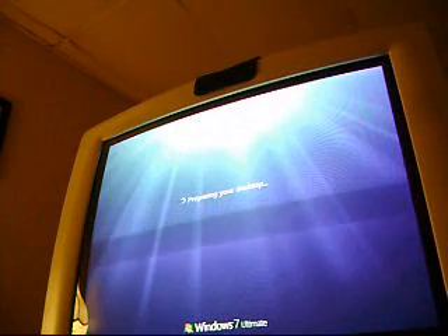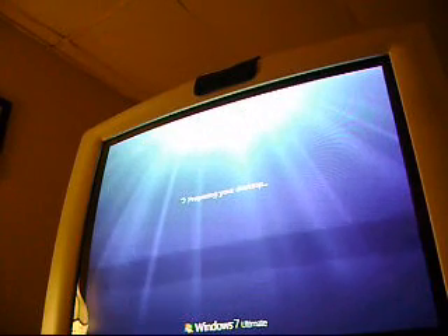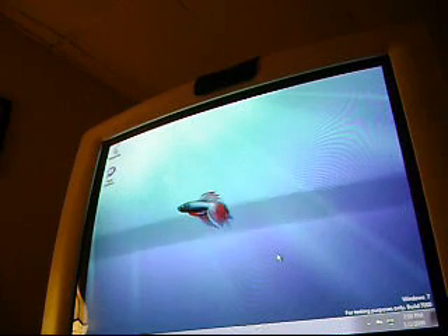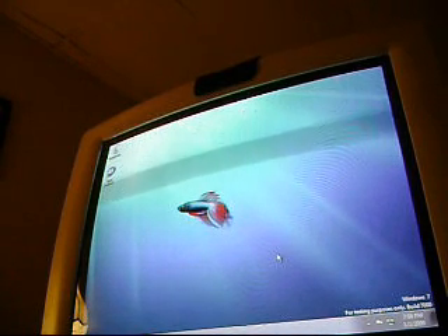I'm running this OS on a Dell Optiplex GX260, on-board video card, on-board sound card — pretty much everything on board. I just upgraded it: one gigabyte of RAM and a 2.4 gigahertz Pentium 4. I think it's 2005, 2003.